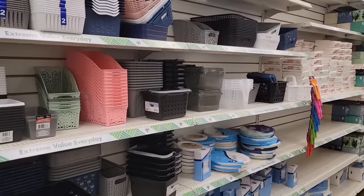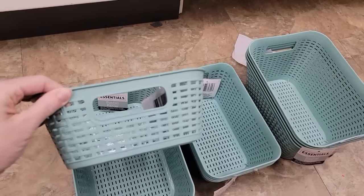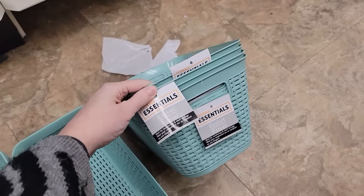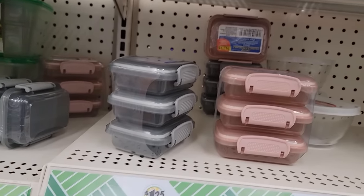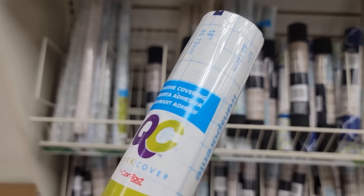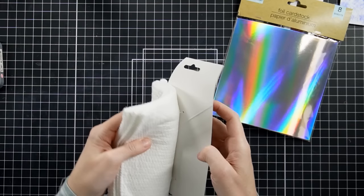If you admire craft rooms with matching storage and would love that for yourself, I recommend going to the Dollar Tree — you'll get it at a fraction of the cost. They have different sizes and depths, so you can get a coordinating look for your craft space on a budget. I also love their items for embossing ink or embossing powder. They also have contact paper, which I've used in the past for DIYs. If you have a mat, you can cut up a piece of contact paper — say an 8.5 by 11 piece — and place it right on your surface to use as a craft mat.